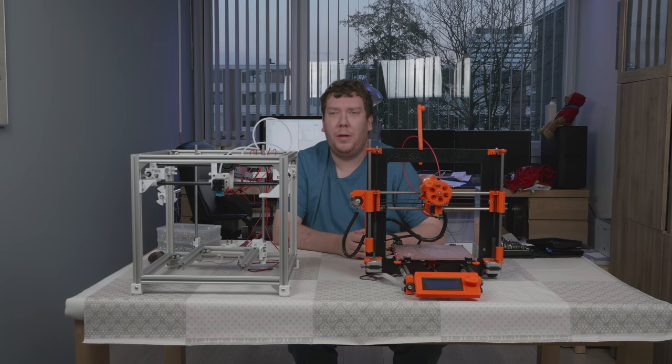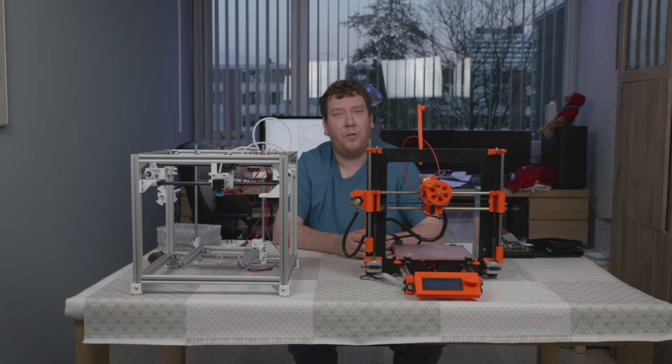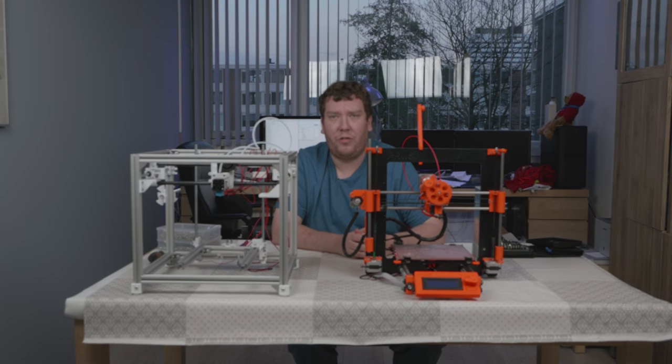Hi there. I'm currently building a Hypercube because I needed some more parts, and I have this Prusa MK Zero left over which I'm no longer using. I'm going to remove all the needed parts from it and put them on the Hypercube. So let's get started.